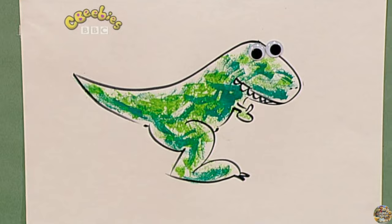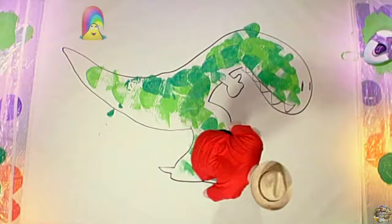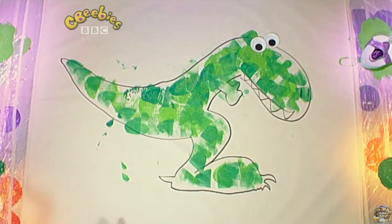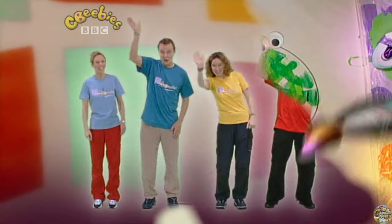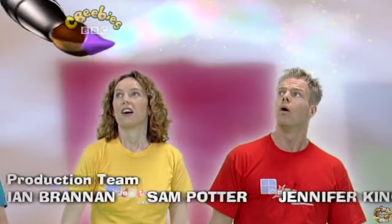Big picture! Finished! Small picture. Big picture. Locky Days!